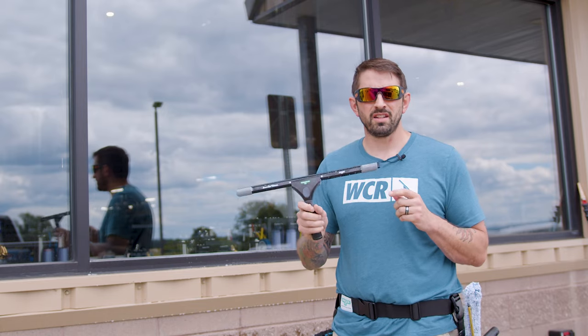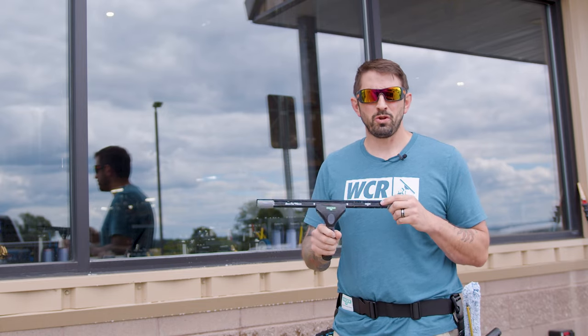Welcome to Window Clean Resource. Today we're going to talk about why the Unger Ergotech Ninja squeegee is one of the best newbie squeegees to use.